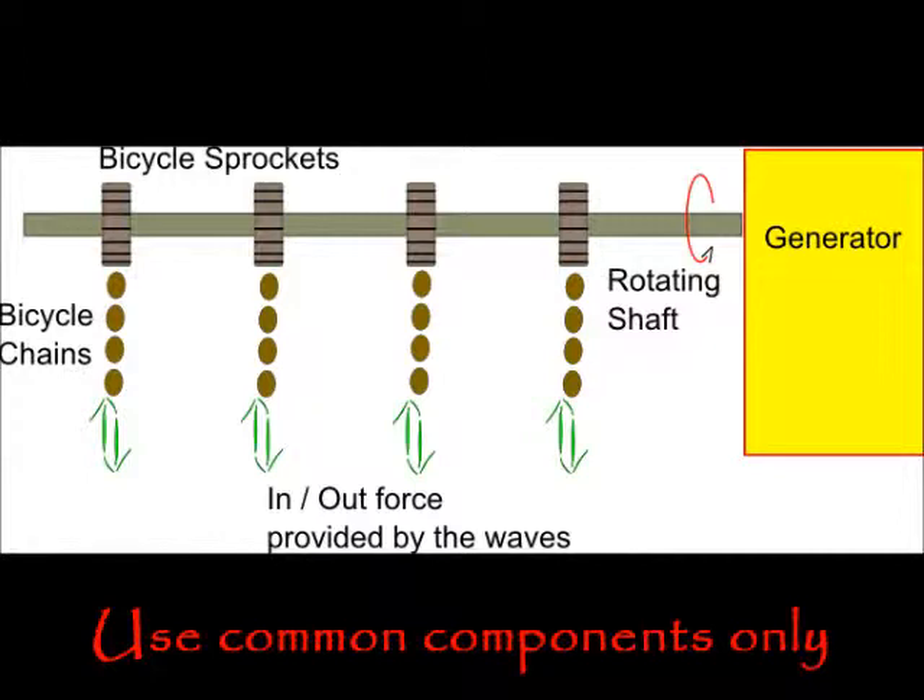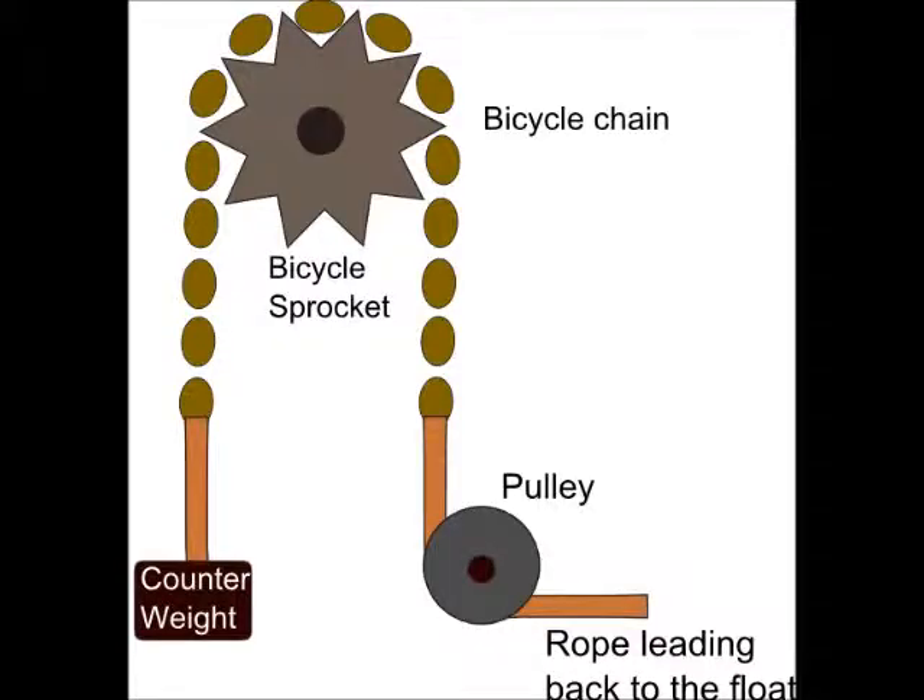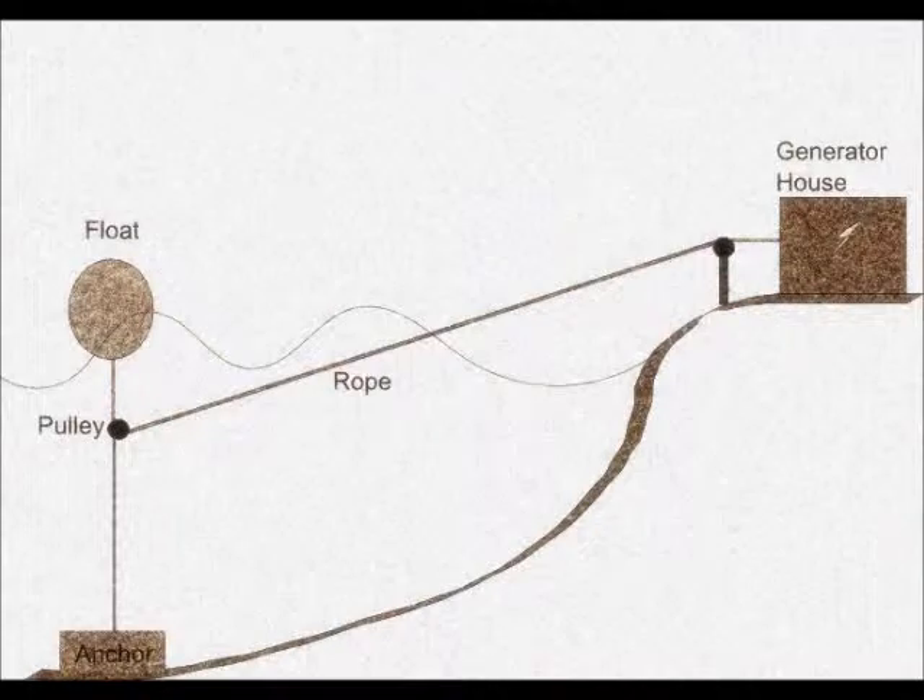The generator comes next, keeping it as simple as possible. Start by connecting a bicycle sprocket to a shaft. A standard bicycle chain is then connected to the sprocket. One end of the chain is then connected to a rope leading to the ocean, while the other is connected to a counterweight. The counterweight ensures that after each pull of the wave, the chain returns to a resting position, ready for the next wave's pull.